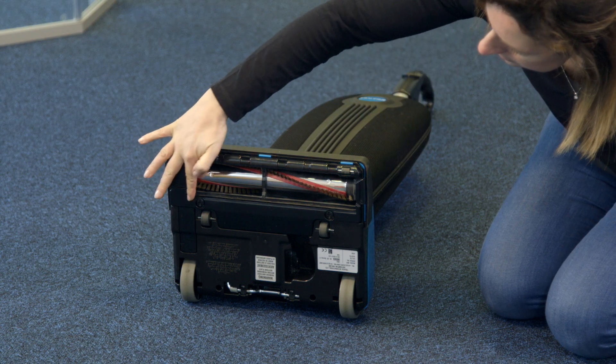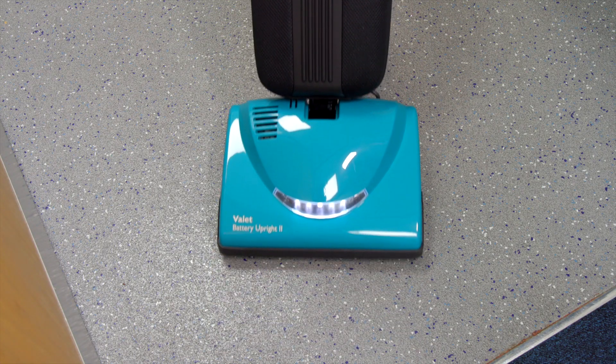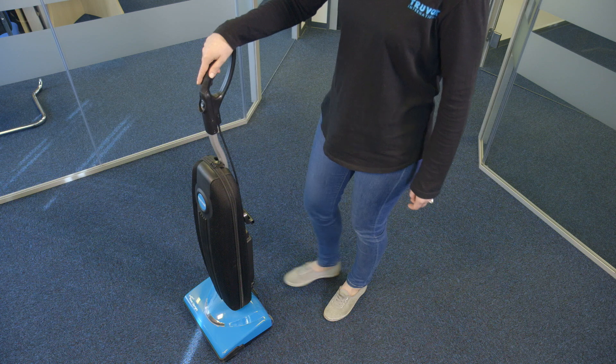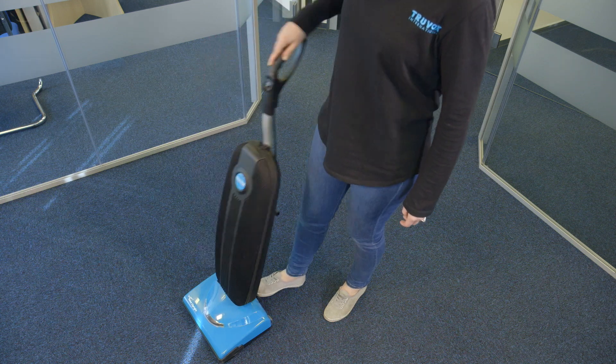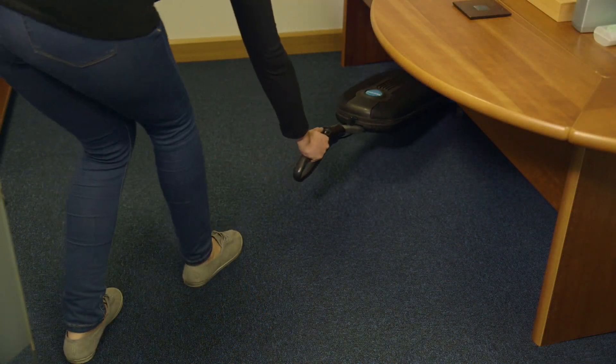Your vacuum is equipped with a squeegee on the bottom of the vacuum to improve its effectiveness in cleaning hard floors. The vacuum will lay flat on the floor for effective cleaning under beds and tables. Press the handle release pedal once and continue to lower the handle to enable the vacuum to lay flat on the floor.